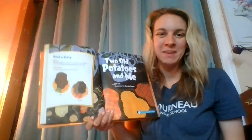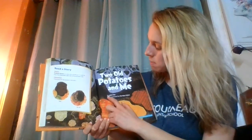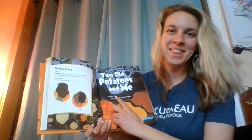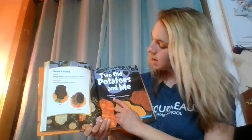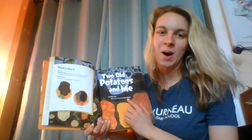Hi, boys and girls. Today, I'm going to read Two Old Potatoes and Me. Two Old Potatoes and Me by John Coy. He's the author — that means he wrote all the words in the story. Illustrated by Carolyn Fisher. She's the illustrator. She drew all the pictures.